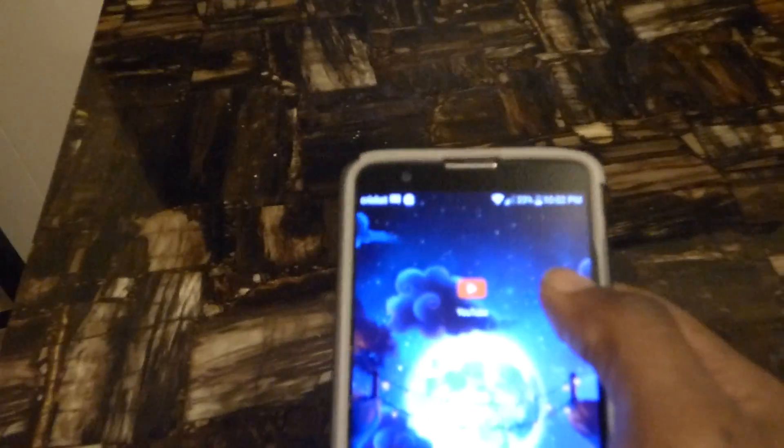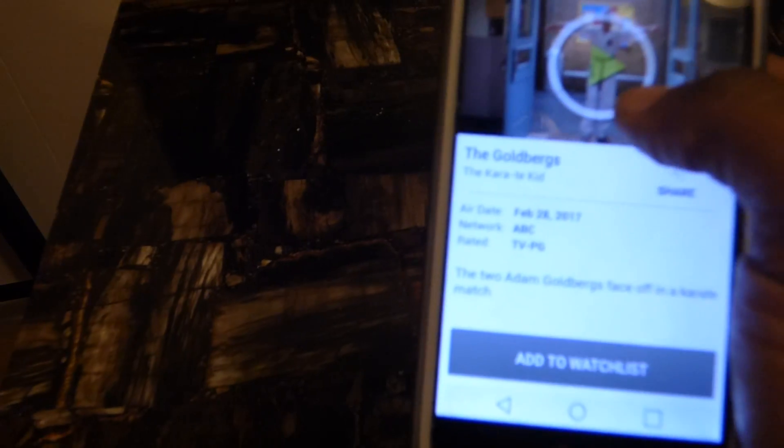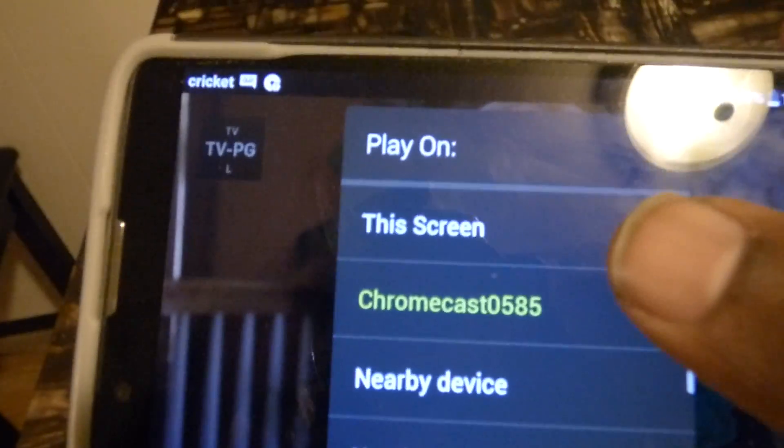I want to come over here to my cell phone, turn my cell phone on, and we'll go to Hulu. There's Hulu right there, and I'm going to go in and link it — linking it right there. There's Chromecast right there.